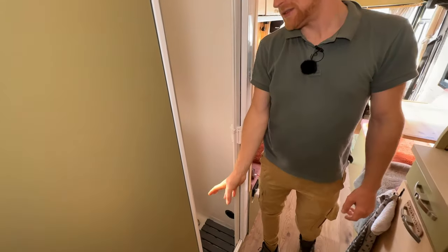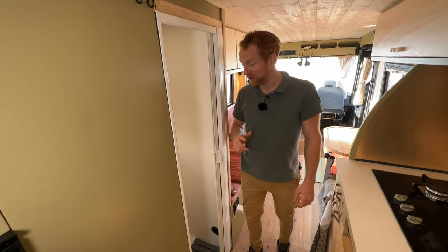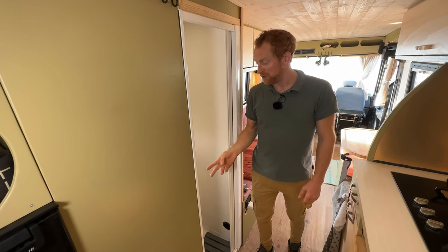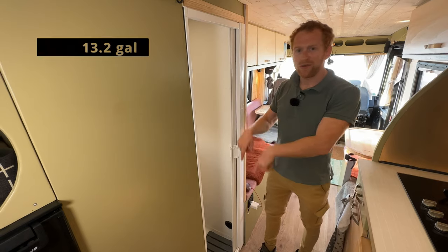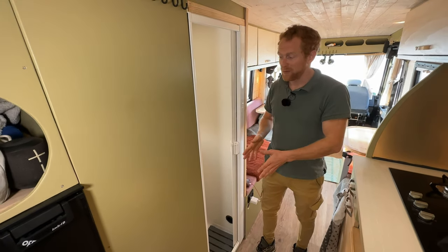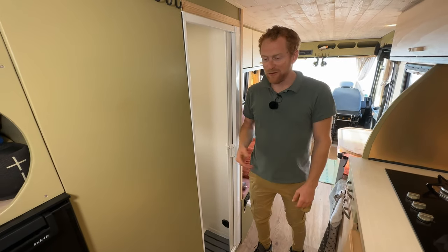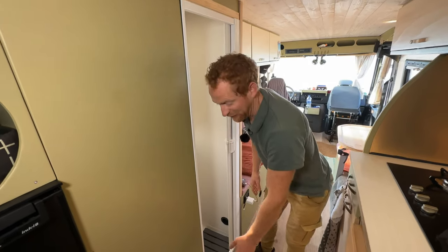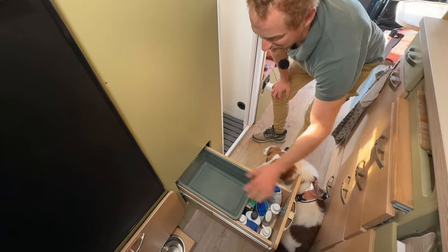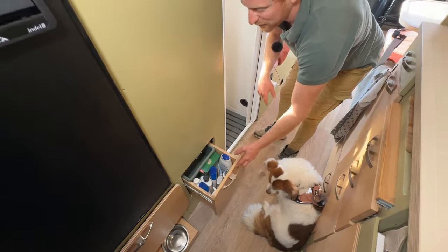For the toilet, I didn't want a chemical toilet because it's a pain to clean and empty. So I built my own dry toilet. We have a 50-liter tank under the car for just pee, and I can empty it wherever I empty my grey water. For solid waste, this is the 'chili drawer' — I put a bag in this basket and the bag I can simply throw away.